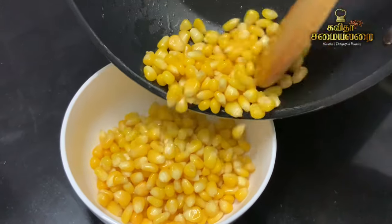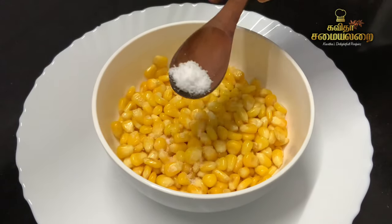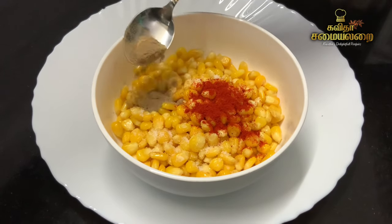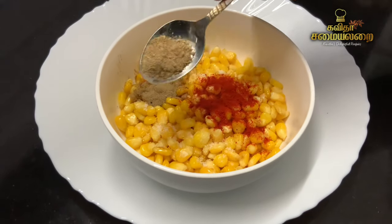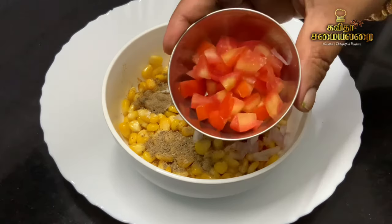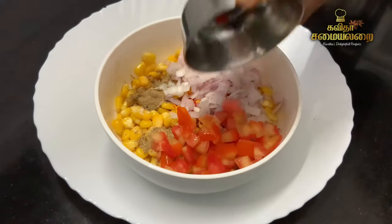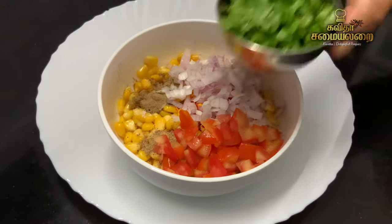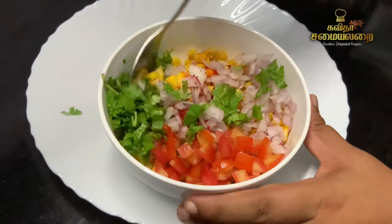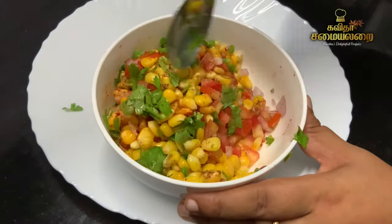Now add the corn to a bowl. First, add salt, a little lemon juice, and a little pepper powder. Add all the spices and mix well. Now it is ready — it is a corn salad.